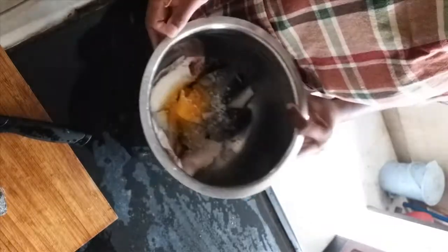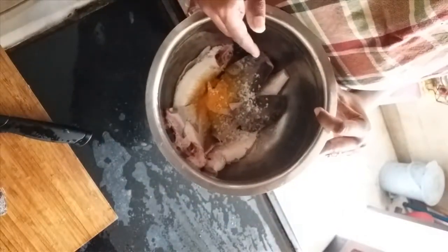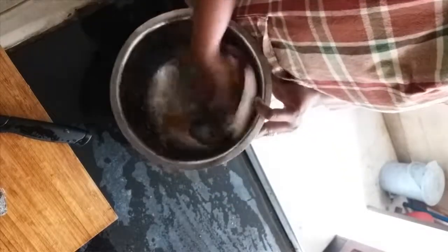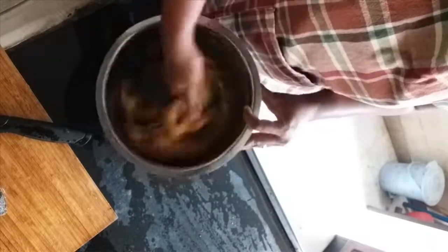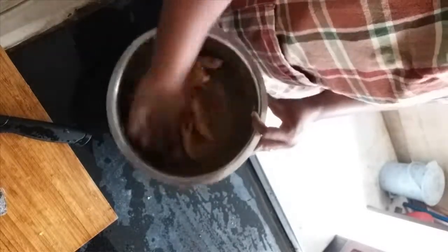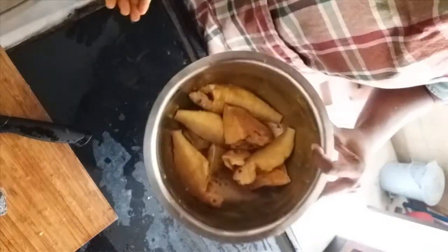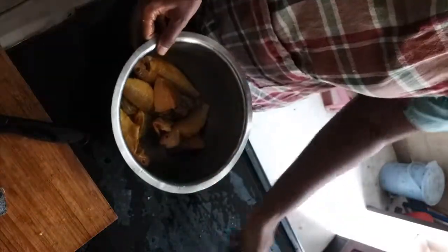After cleaning, I washed it twice in water. Now what I've added is turmeric, rock salt, and lime juice. This is very important — do not neglect that step. This is enough, and now I can wash this again and strain it.